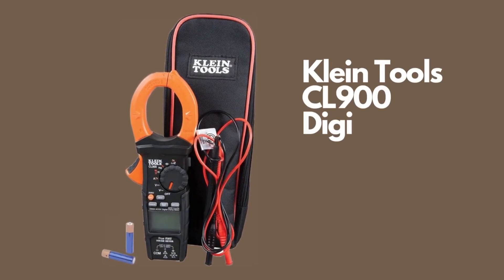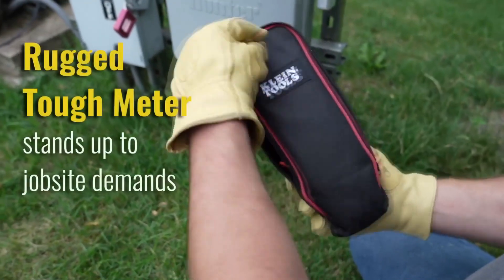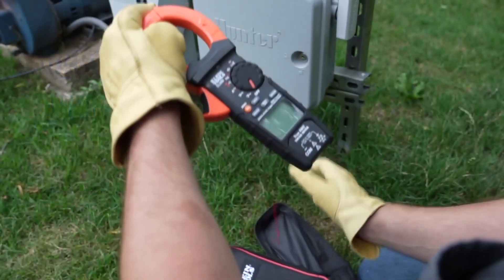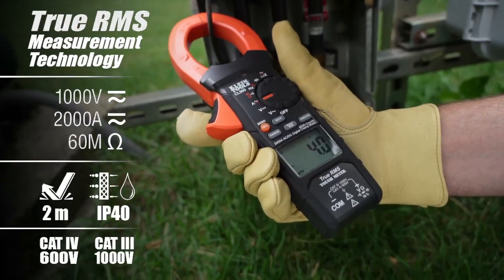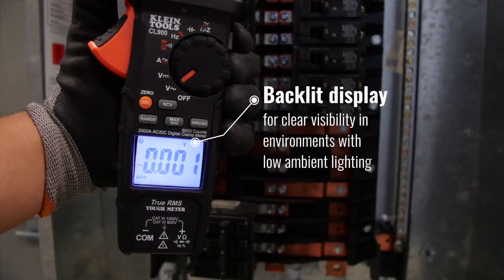The CL900 electrical tester is an auto-ranging, true root-mean square (TRMS) digital clamp meter. It measures AC or DC current via the clamp, and measures AC or DC voltage, resistance, continuity, frequency, duty cycle, capacitance, and tests diodes via test leads.